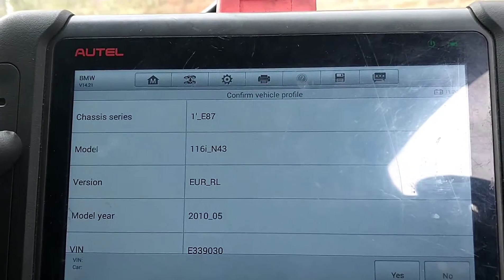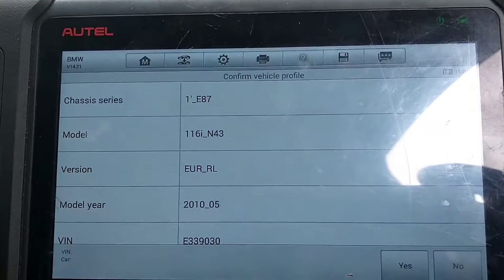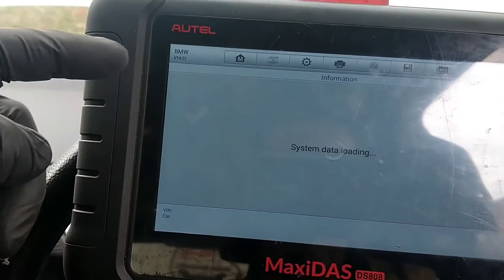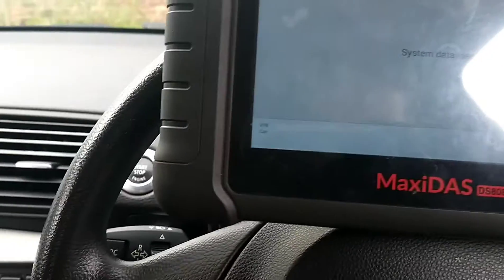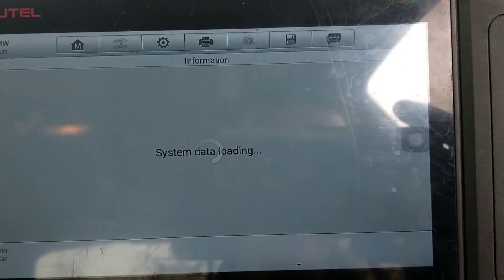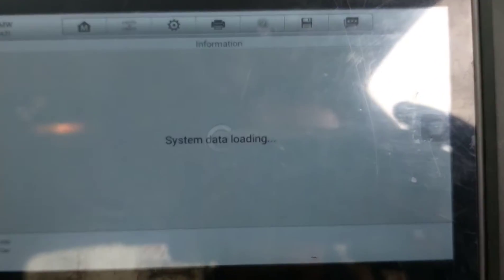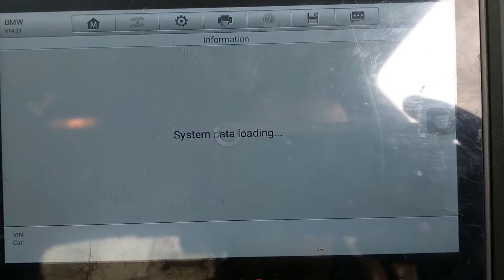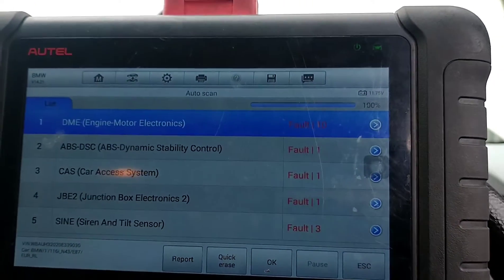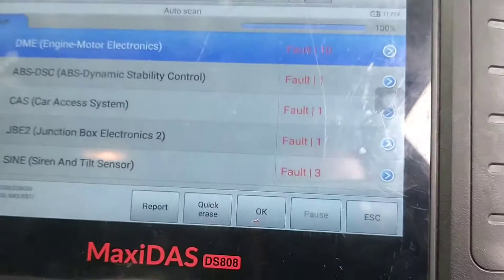It's an E87 116i. I was a little surprised — when I cranked the engine it sounded like a diesel, but we'll have a look under the bonnet in a minute to confirm what engine it's got. Let's do a scan and see what comes up.